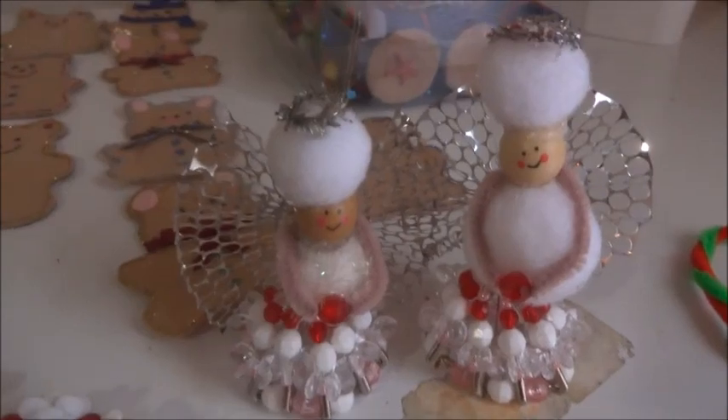This is what your angels are going to look like once you finish them. Like, subscribe, and thanks for watching!